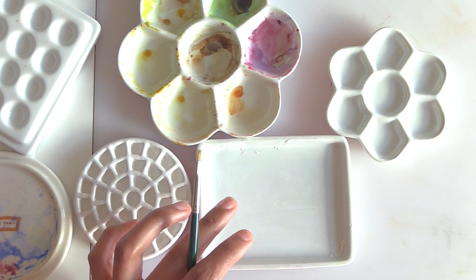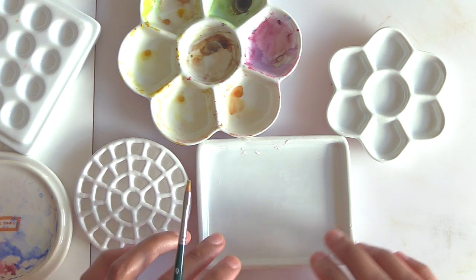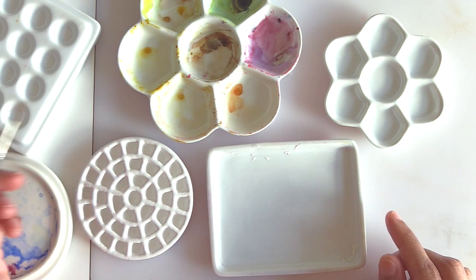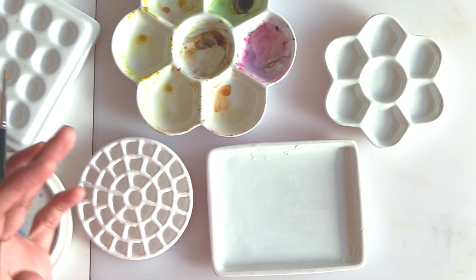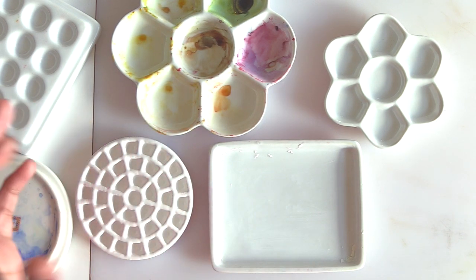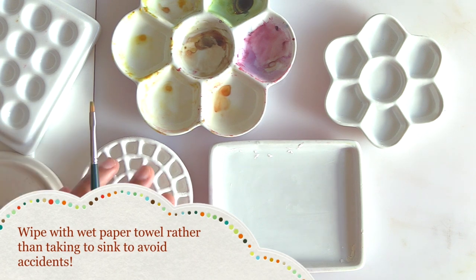A porcelain palette will not stain or erode over time. It can break and isn't very travel-friendly for that reason, but it is sturdy on your table like a paperweight when you're mixing paints. I haven't broken any palettes yet — they're easier to keep than some people assume. As long as you're only taking it from your desk to your art cabinet it should be fine. I don't even take mine to the sink; I just use a wet paper towel and wipe them down.